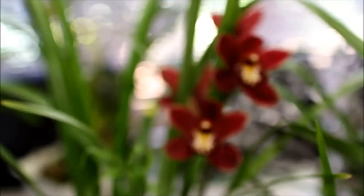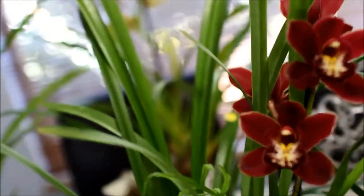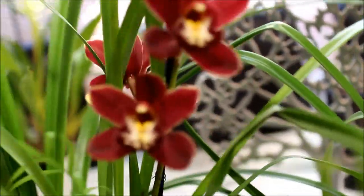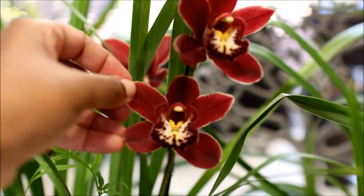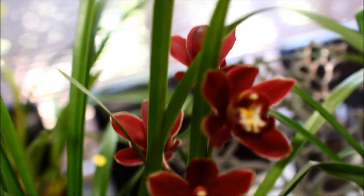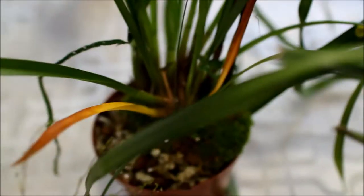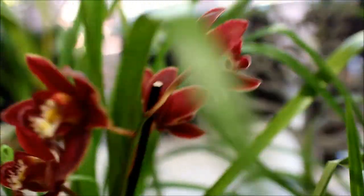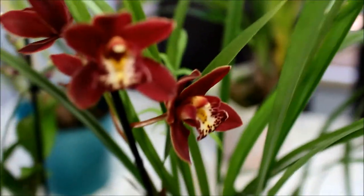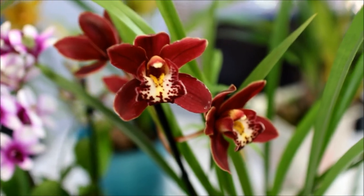I also got two more cymbidiums from Orchidology, from Paul at Orchidology. This is a gorgeous red one and unfortunately I can't see a tag, so I can't tell you the name of this cymbidium. But it's really gorgeous — it's got a nice thick substance to these flowers. It's currently only got four flowers on; it's still a baby plant with about five bulbs. It just looks stunning. Paul's orchids are quite affordable if you get the baby plants instead of the big specimen plants.